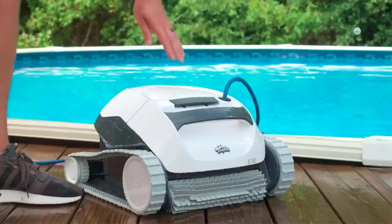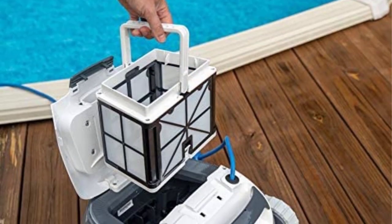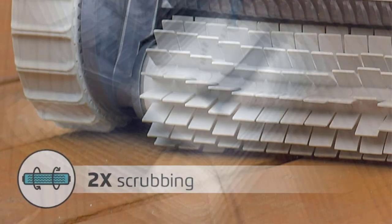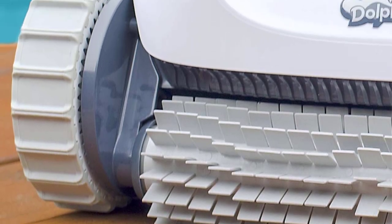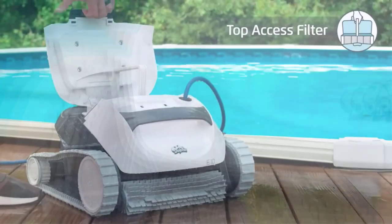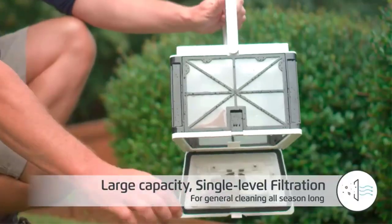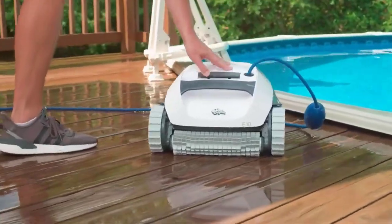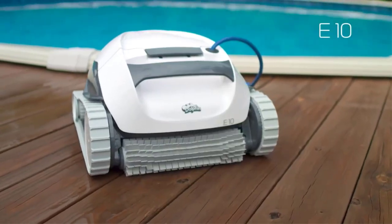Some difficulties: Floor-only cleaning coverage may not be sufficient for some pool owners. May not effectively clean larger or irregularly shaped pools. More expensive than some other pool cleaning options. Requires regular maintenance and cleaning of filters. Some users report issues with the power cord tangling or getting stuck during use. It's important to note that these pros and cons may vary based on individual user experiences and pool conditions.